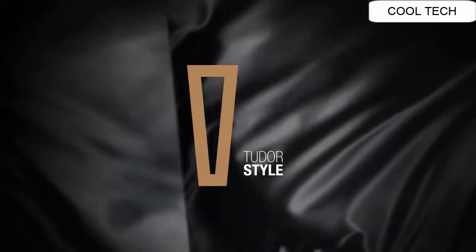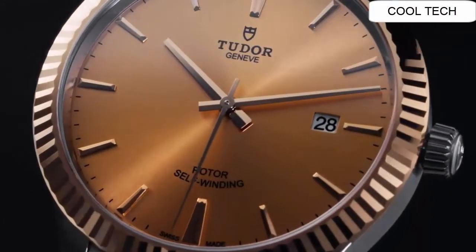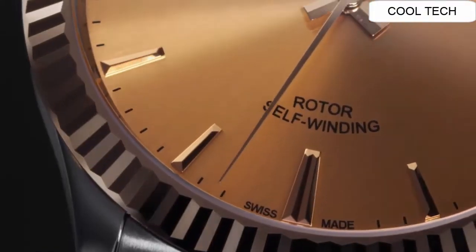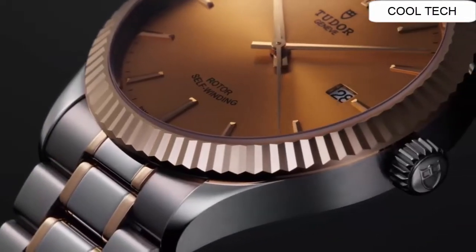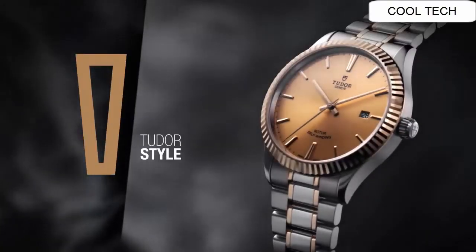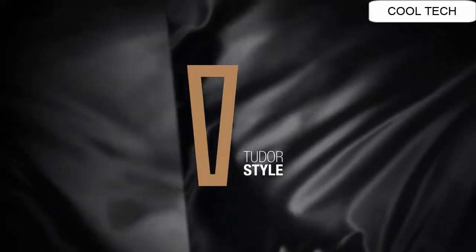Number 5. Silver tone stainless steel case with a silver tone stainless steel and 18k yellow gold center link band. Automatic movement. Water resistant depth is 150 meters. Fixed bezel with scratch resistant sapphire crystal.